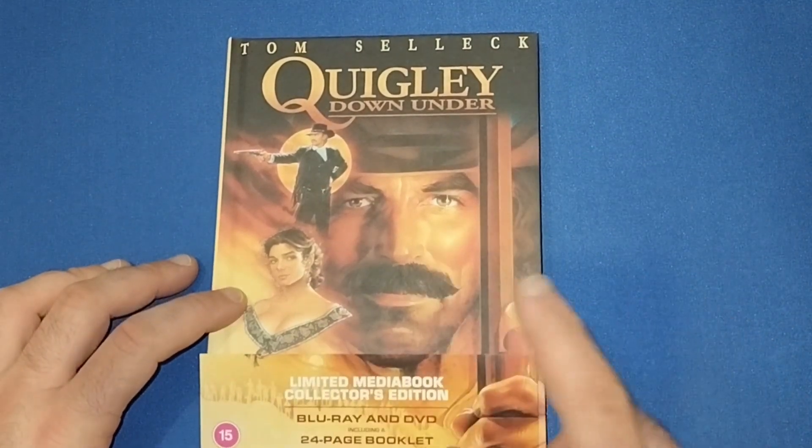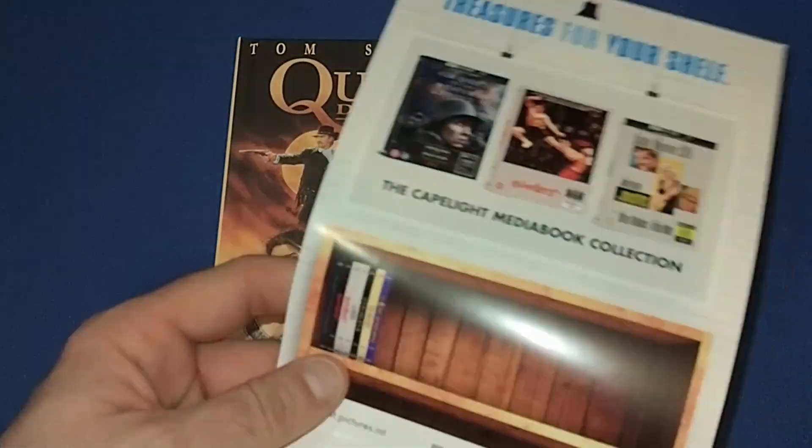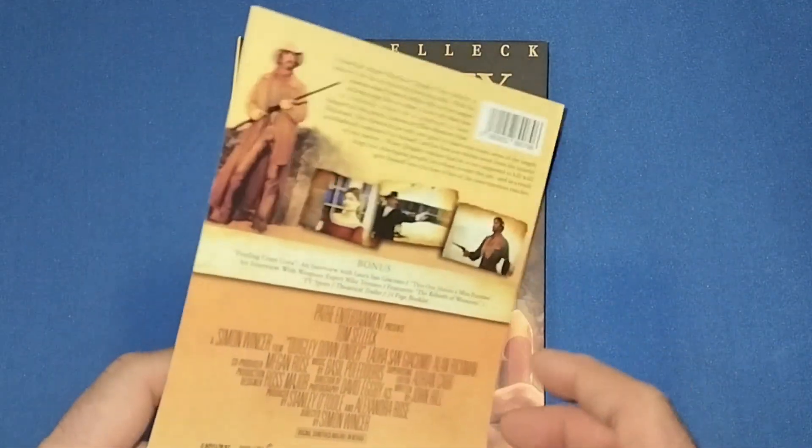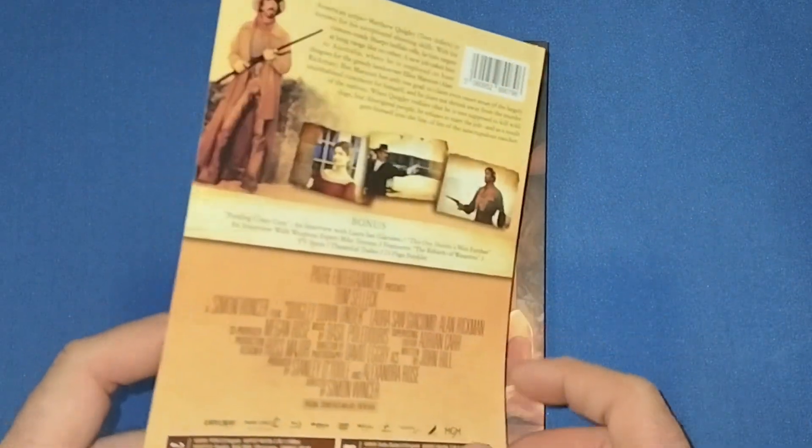It does have some very good scenes throughout the movie, but the last showdown scene is very good. I will do a little comparison with pictures of the Blu-ray towards the end of the video.